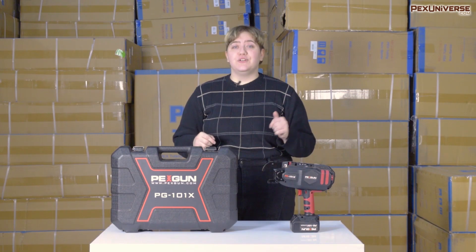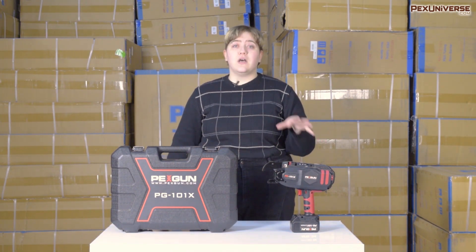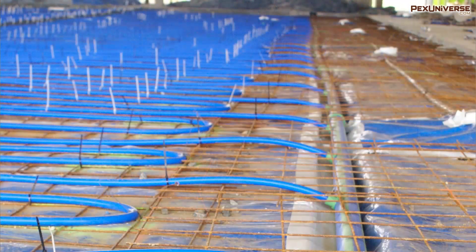Hi, it's Ellis. Welcome to PEX Universe. Today we're going to be talking about the PEXGUN PG-101X Automatic PEX Pipe Tie Tool. If you're installing PEX tubing in concrete slabs, this is a great tool to have.